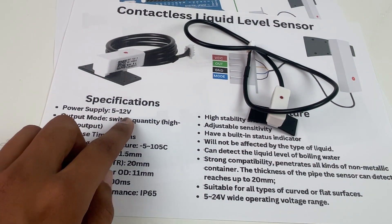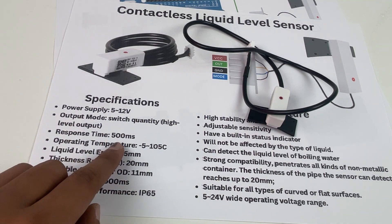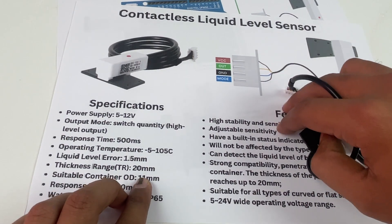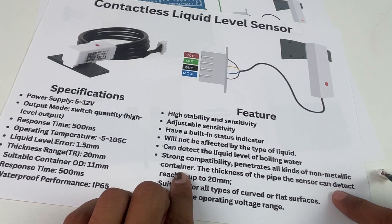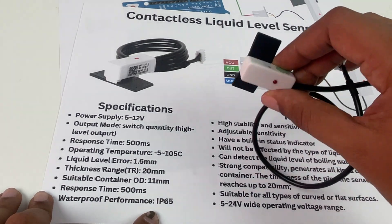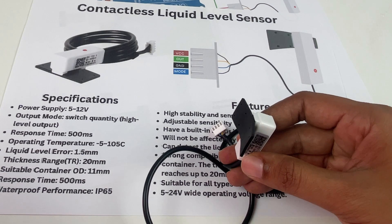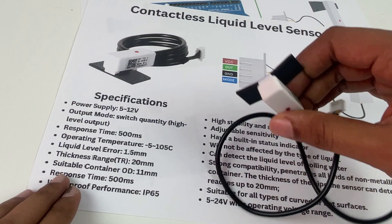The sensor can operate from 5V to 12V; some sensors of the same model can even operate up to 24V. The response time is 500 milliseconds, and the container wall thickness can go up to 20mm. The container must be made of plastic or another non-metallic material — metal containers will not work. It is waterproof with an IP65 rating.